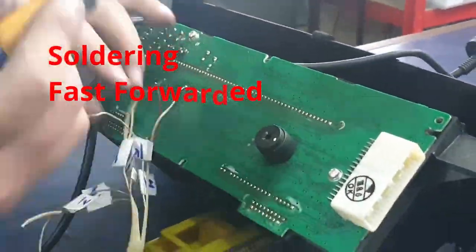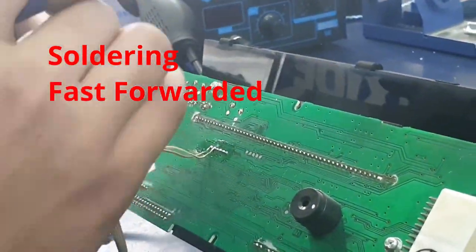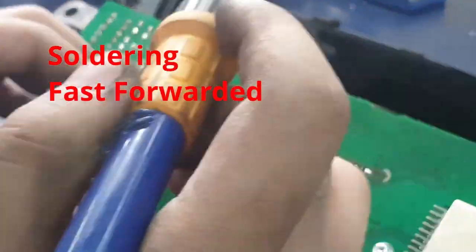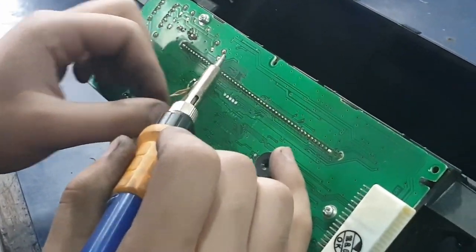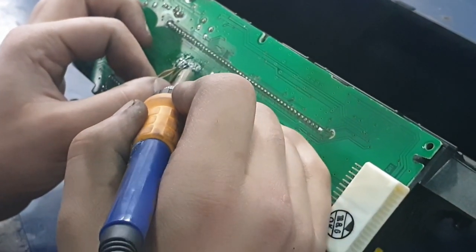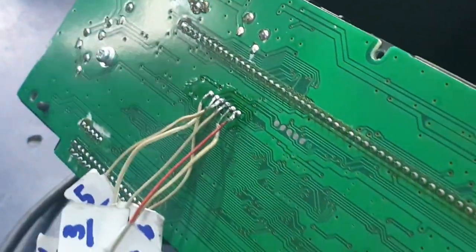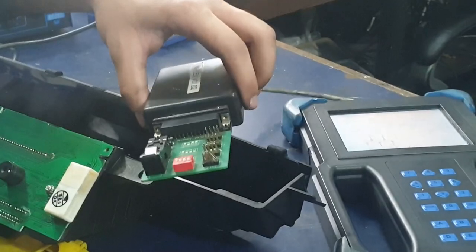We're going to start with number five as that's the most left. I prefer working from left to right, but you can work from right to left or whichever way works better for you. Carefully connect all of the cables and make sure that none of the connections are touching each other — every single connection has to be separate, otherwise it will be a short circuit and that can cause issues for the whole speedometer. Once all of those are done, make sure you don't yank on the cable and connect it carefully onto the board.